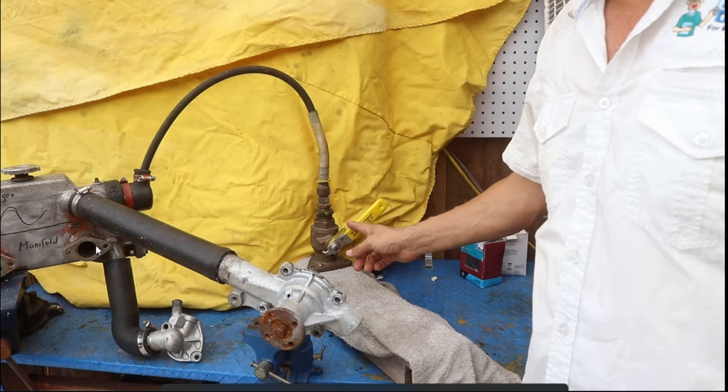We are going to talk about the path of the raw water and the path of the coolant in a typical marine engine, gas or diesel. We are going to verify where it is possible that the coolant be mixed with the raw water. This is the seacock, and this is the valve.